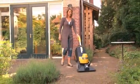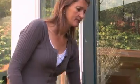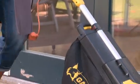Around the house, place of work or on the job. Clean up your driveway, patio or workshop.